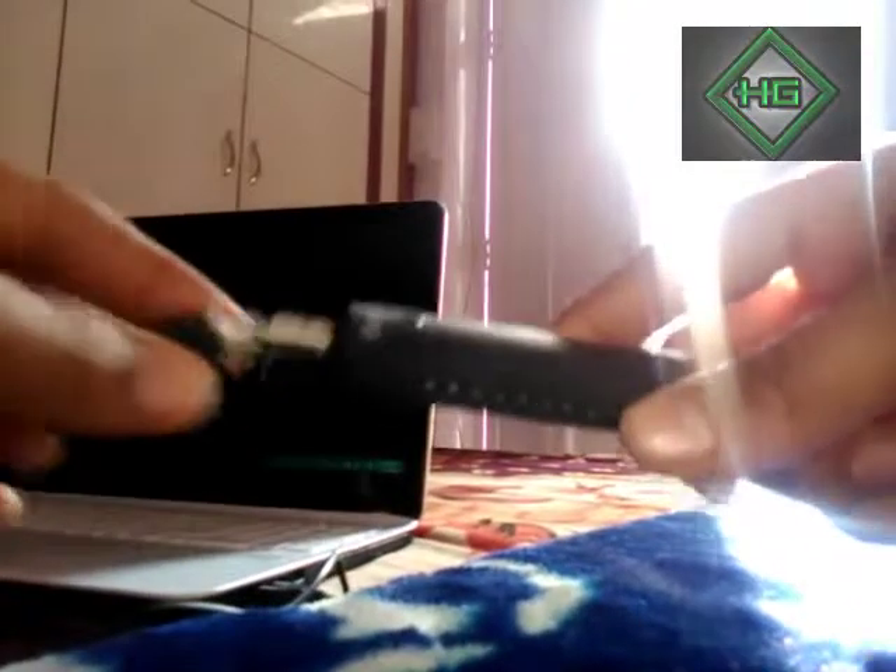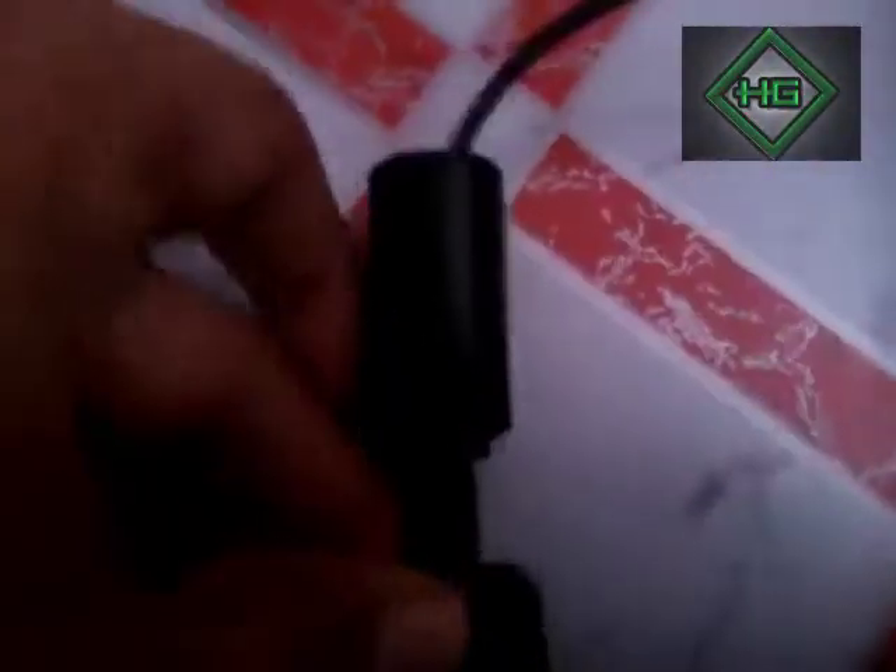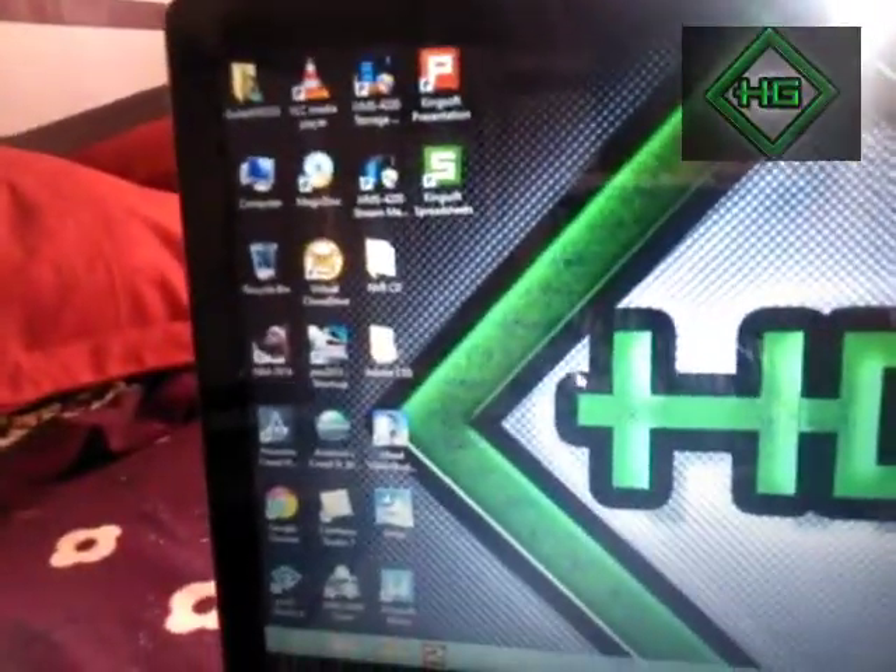Now let's plug this into a PC or laptop — I am using a laptop. You hear that? The green light indicates that it's turned on, so let me plug this into my PS3.